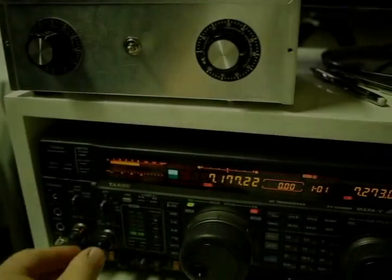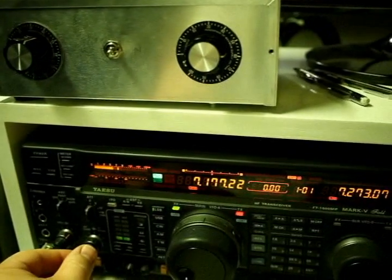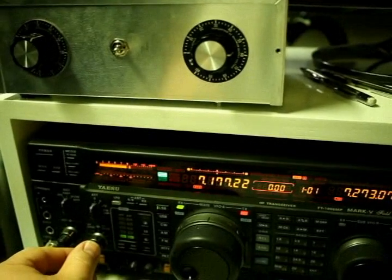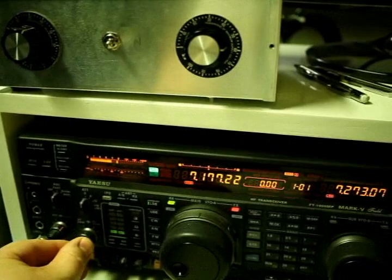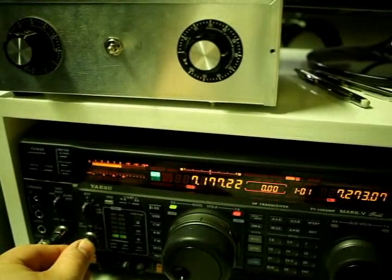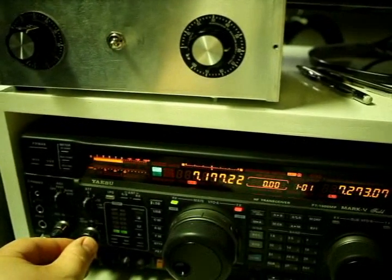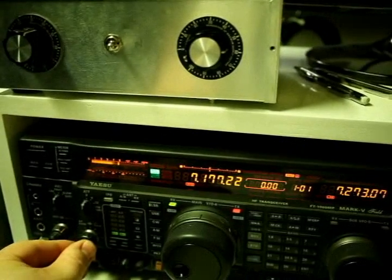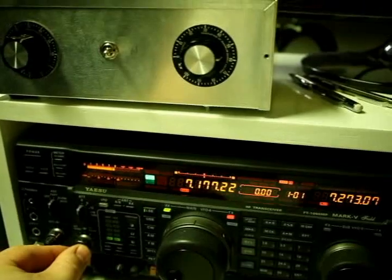This is a very quick example of some early afternoon broadcast coming in on 40 meters. Unfortunately there's some splatter in the background. But I've off-tuned so that you can hear the carrier of the broadcast. And it's hitting about S9.